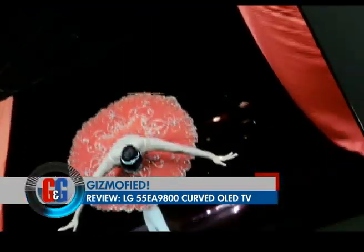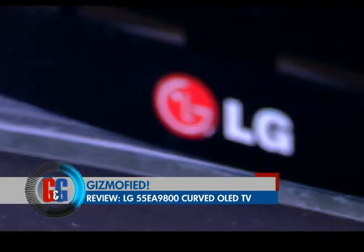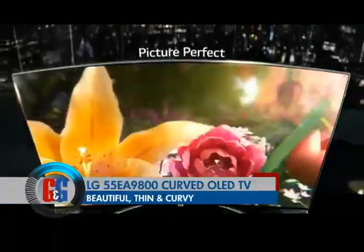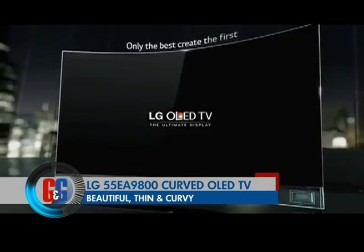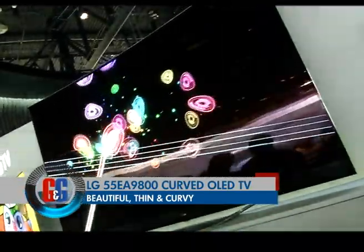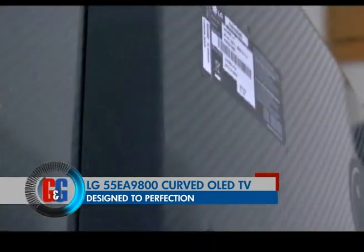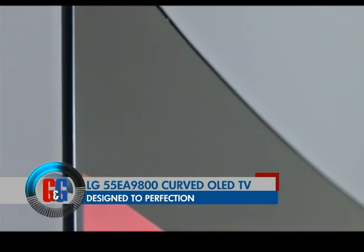Curves are something that major tech companies are backing in 2014, especially when it comes to television screens at home. LG came to India with its first iteration — meet the LG 55 EA 9800 curved OLED TV. It's beautiful, it's thin, and has curves that are just amazing. The back panel of the TV is made of smooth curved carbon fiber that feels premium, unlike many expensive LED TVs in the market.